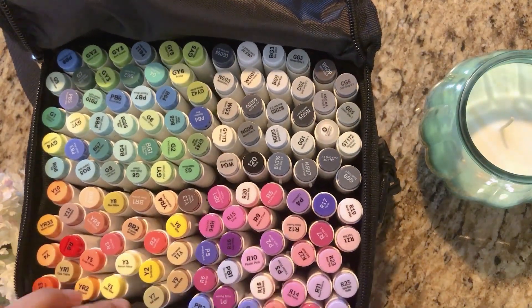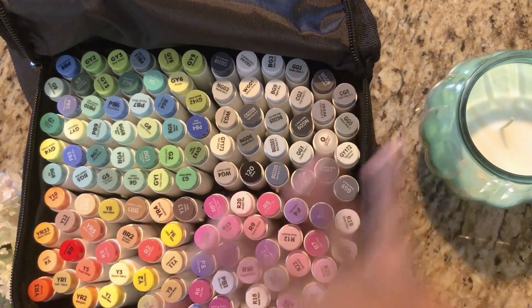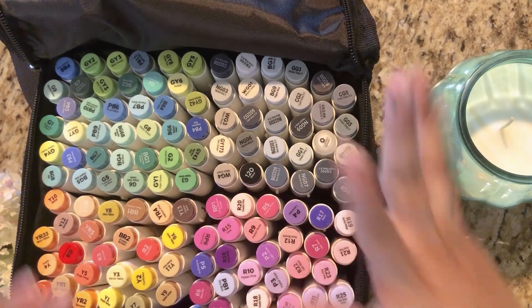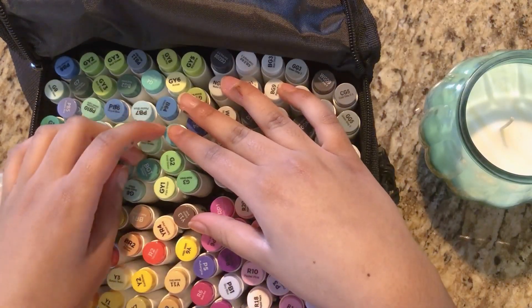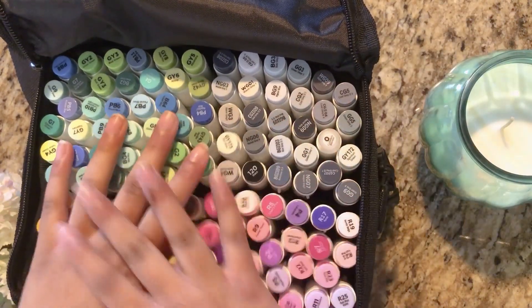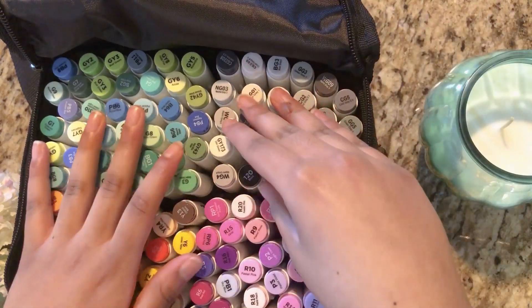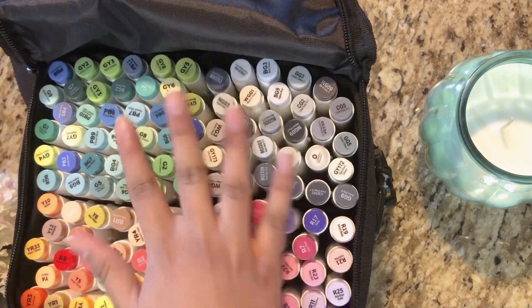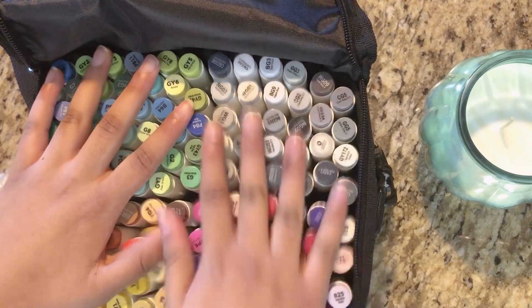Ohuhu markers are honestly a great option for beginners who want to start using alcohol markers and brush markers. They have a lot of markers, and they also have water-based markers. Ohuhu is a great way to learn using these supplies and they're pretty cheap compared to things like Copics.